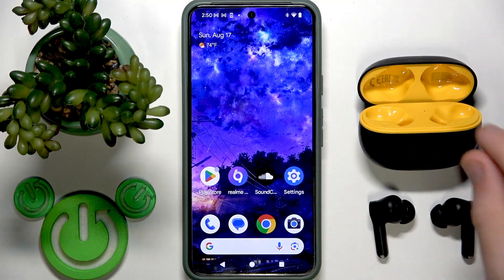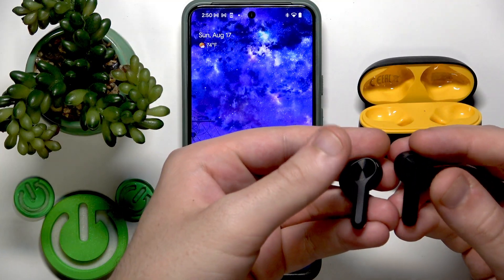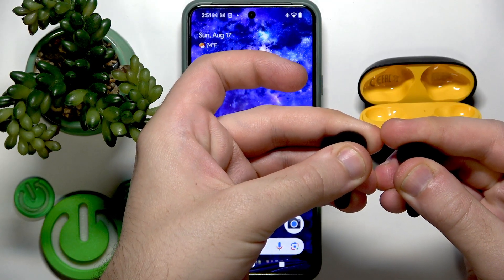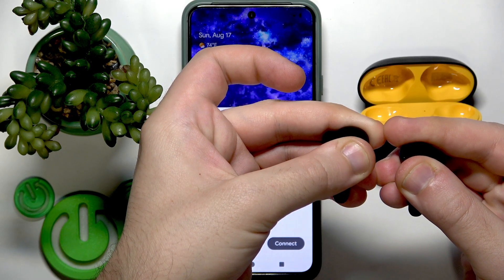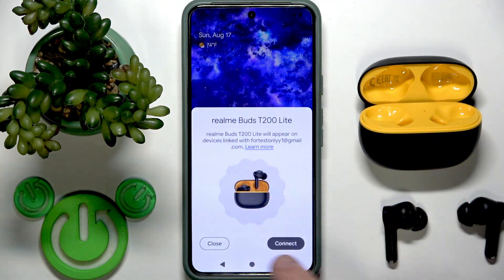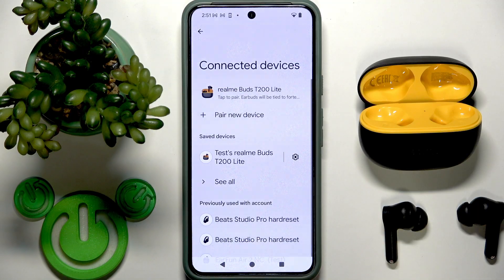To perform a factory reset, remove your earbuds from the charging case. On the back side at the top, we have touch areas. Press and hold both of them simultaneously for 10 seconds.